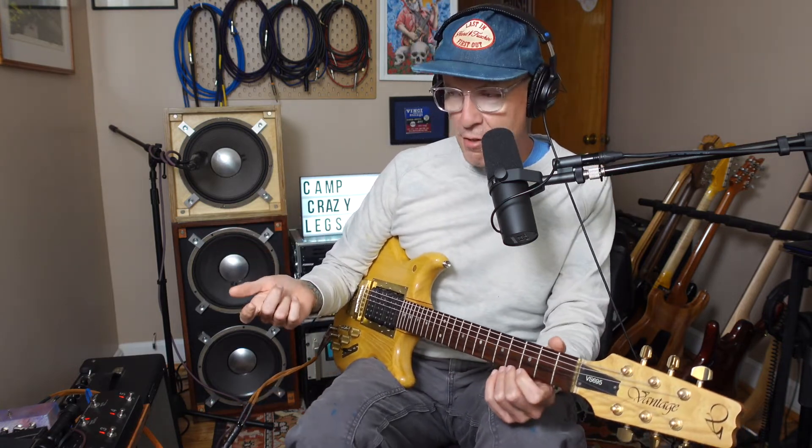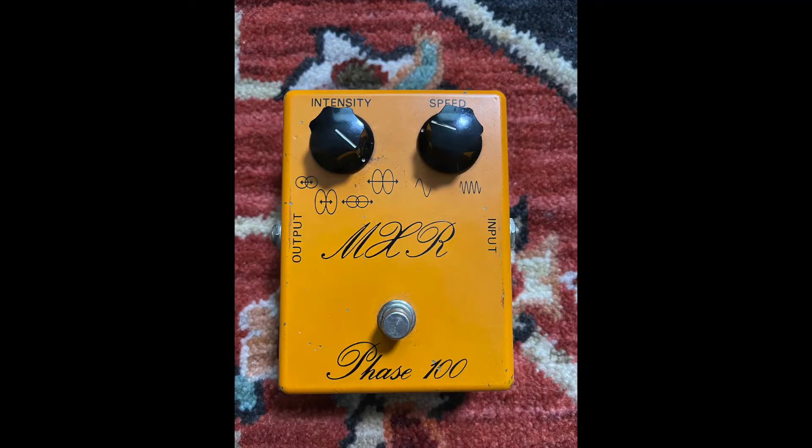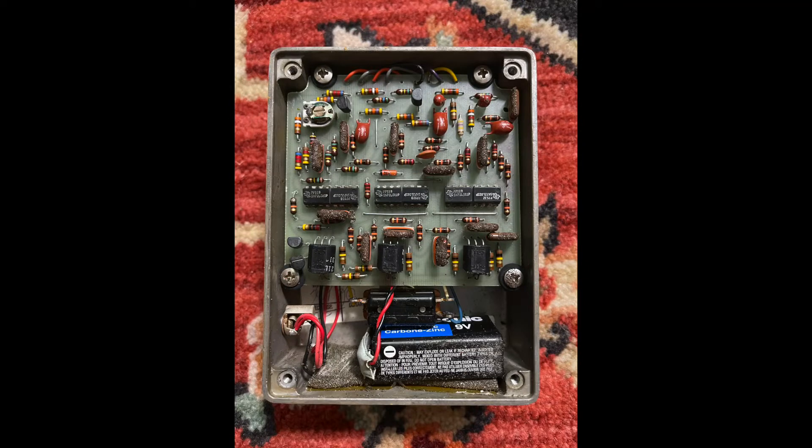The knobs and controls are a little hard to put together. There's one side of speed and then the other side is waveform — what it would look like going through an oscilloscope, I guess. There are four different choices. I keep it all the way to the right, which is the two upright ovals with the line going through it, as opposed to the line staying in the center, which is two notches over. I'll show you some pictures of the inside of it. It's just a cool pedal. If you can find a working script logo one, definitely get it.